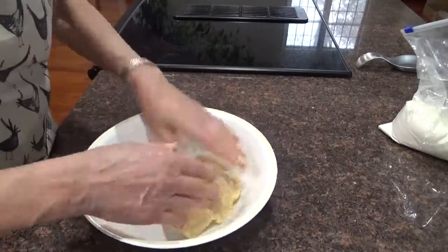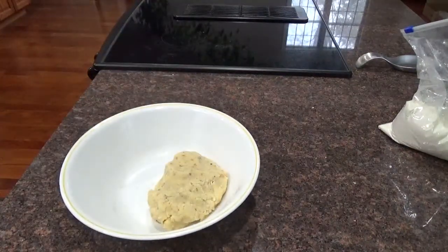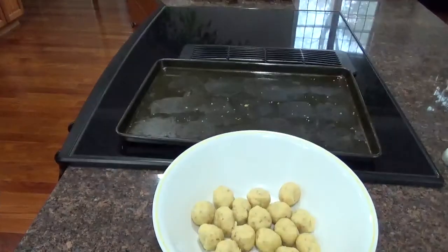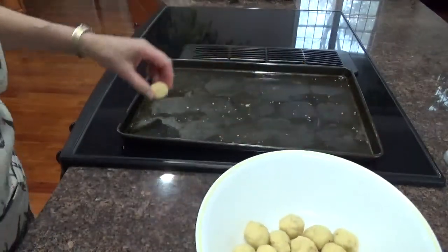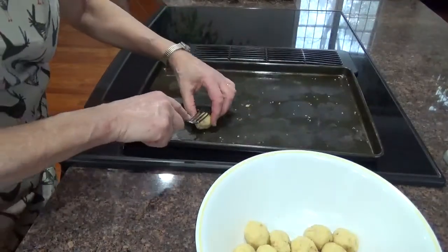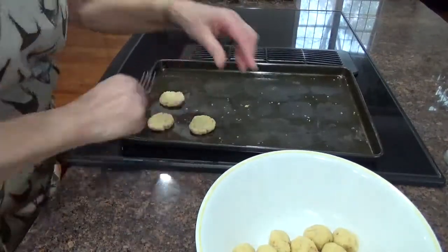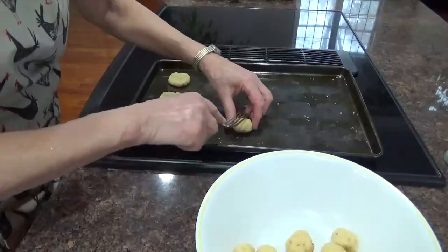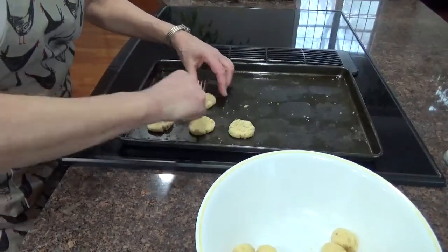So now I'll do the same thing as I did with the peanut butter cookies. I'm going to cut them into little balls, put them on the sheet, and scrunch them down just like I did the peanut butter ones — except I'm not putting sugar on the top of these. I will cook these at 325 degrees for about 15 minutes.